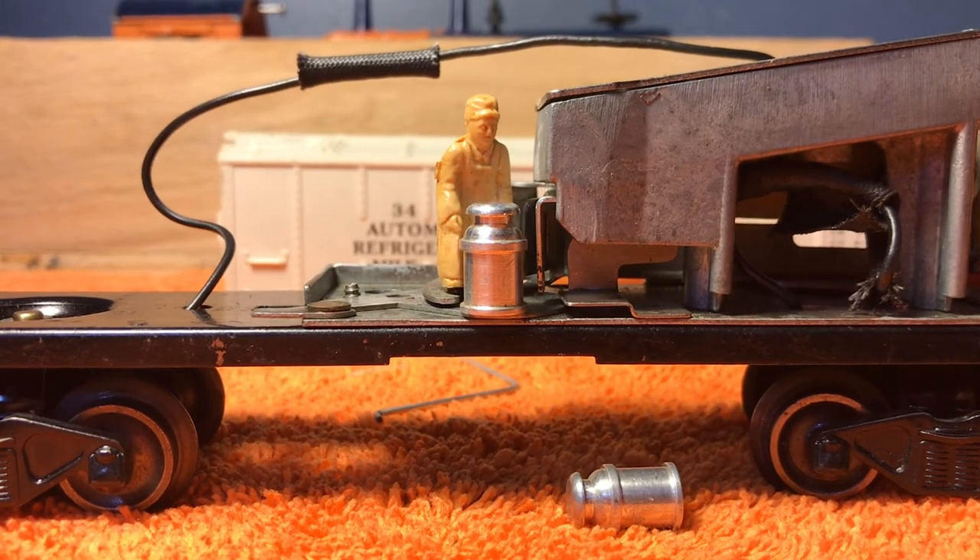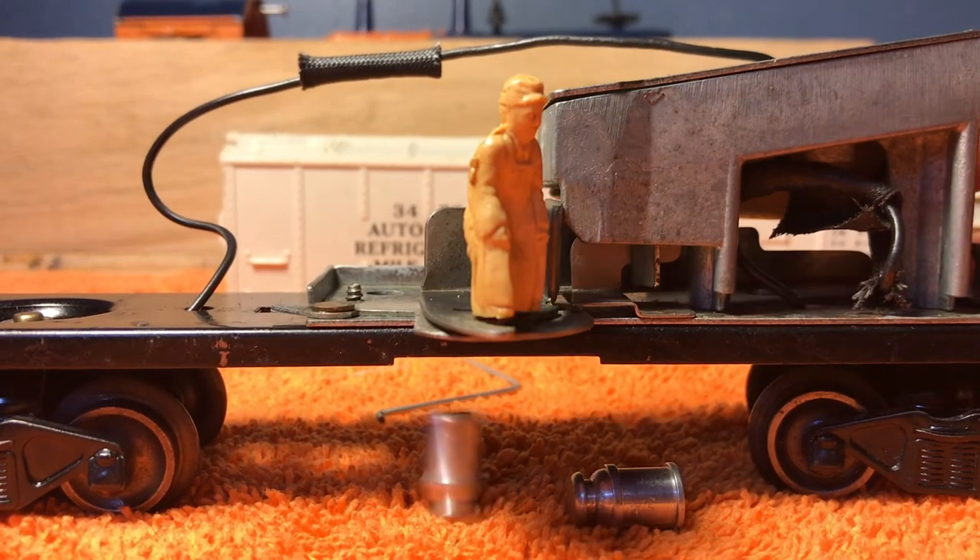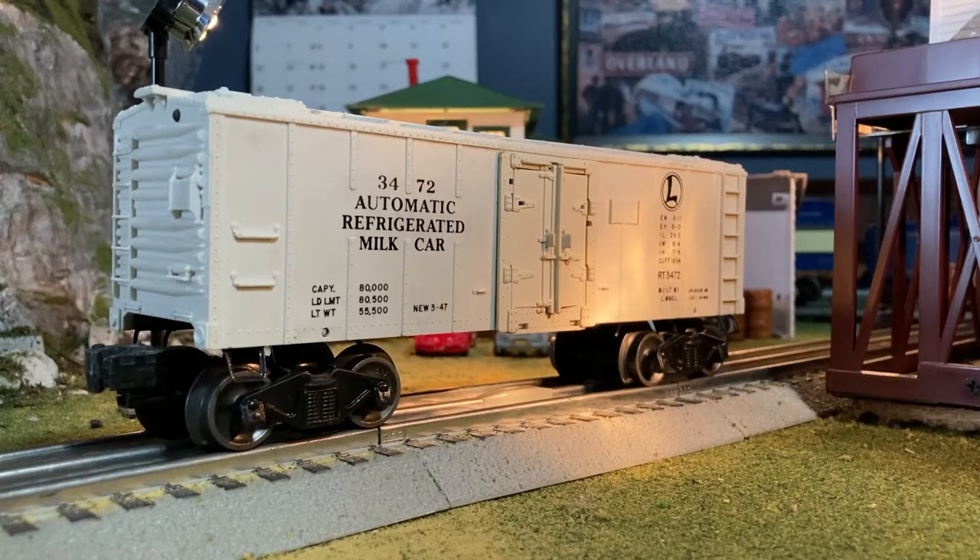One thing I really like about the milk car is watching all the moving parts inside — it's interesting to see how it works. Once you have finished clearing your jam, go ahead and repeat the process in reverse.